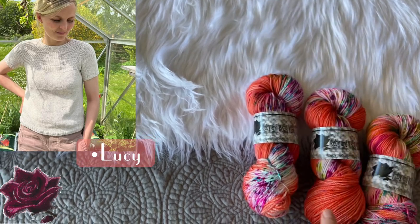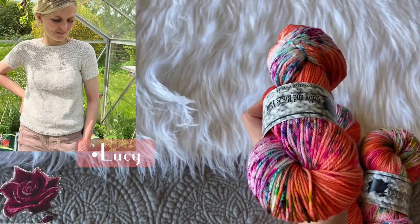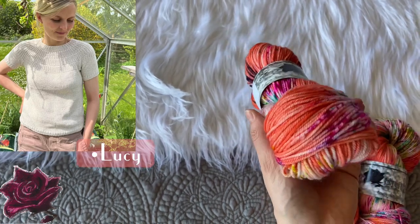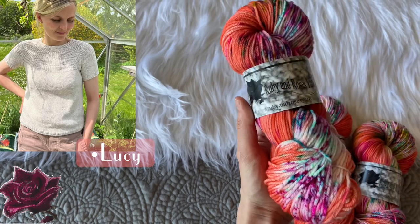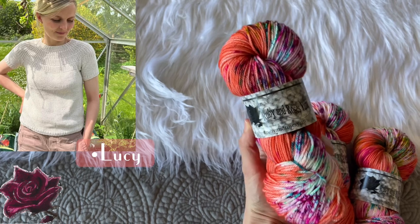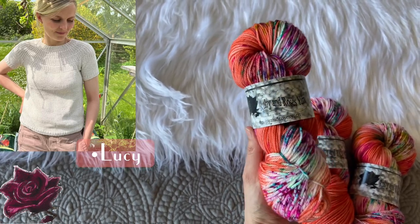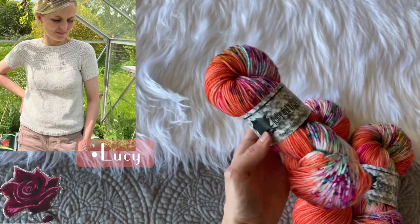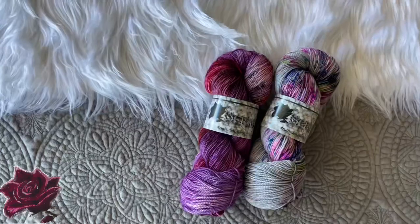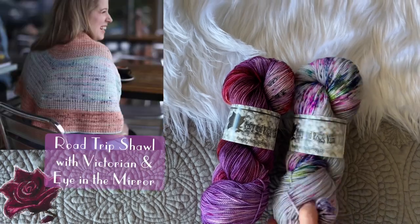The Anchor Summer Shirt pattern calls for DK weight, not fingering weight, so this is my Rose DK base — perfect for this design. As you can see it looks slightly different because the base is a bit different. You would need however many skeins the pattern specifies for your size. If you have trouble calculating how many skeins you need, feel free to shoot me an email and I'll be happy to help you through that process.